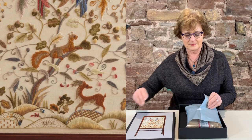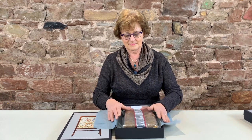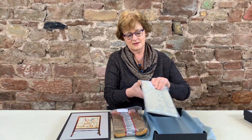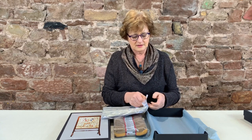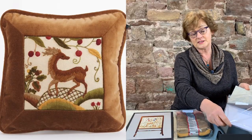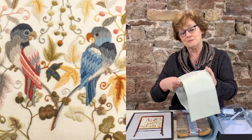So in the kit you get the printed linen and all the step-by-step instructions to make it. The associated kits with this larger one are the Mellerstain stag and the Mellerstain parrots.